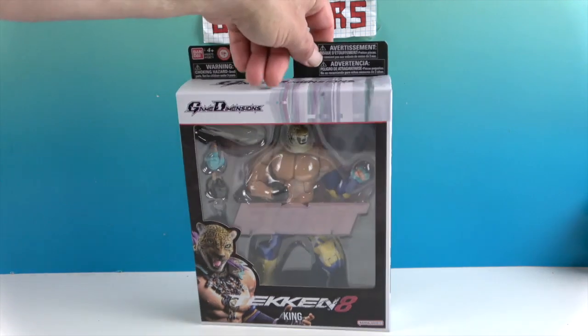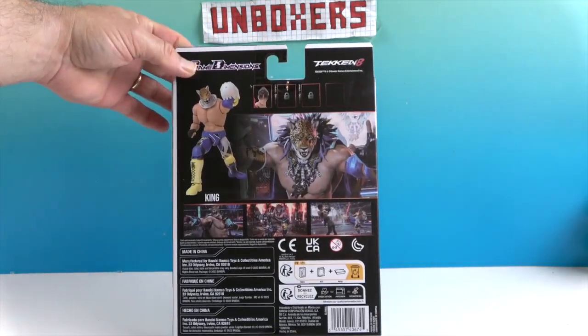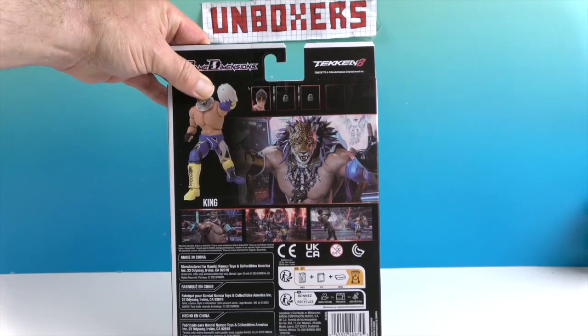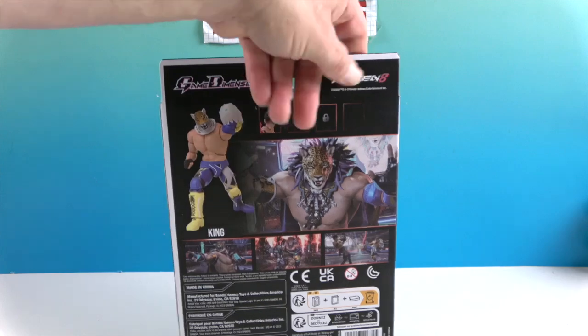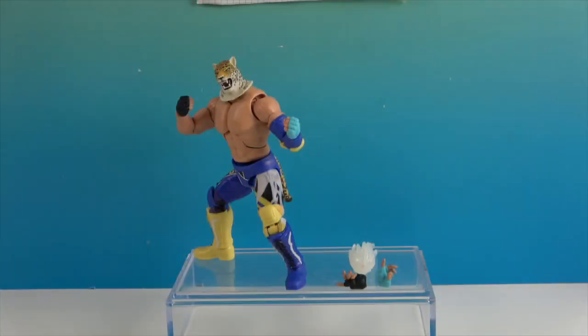Let's go ahead and turn the box around — it's got some cool artwork on the front and some cool shots from gameplay on the back as well. It looks like he's holding a snowball, but it's actually a power effect — very cool. Let's go ahead and get King out of his box and give you a much closer look.